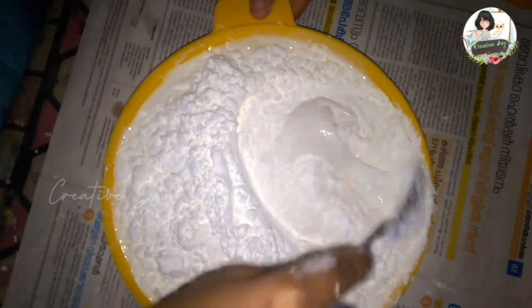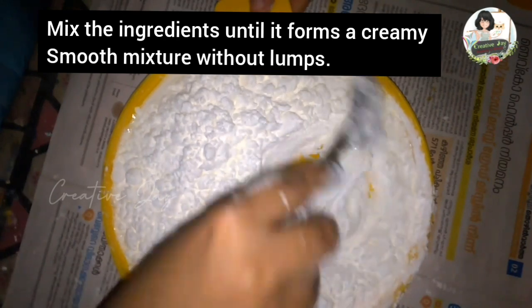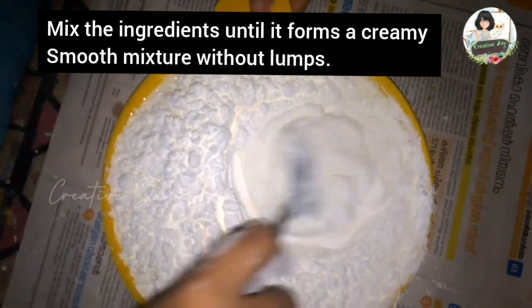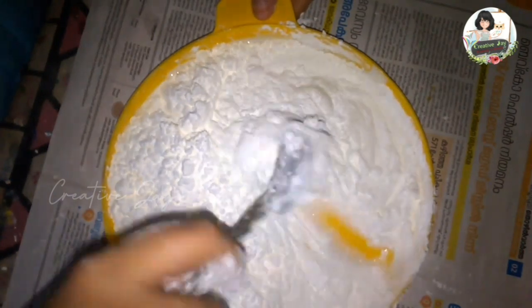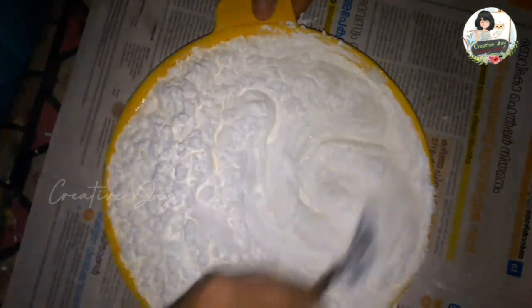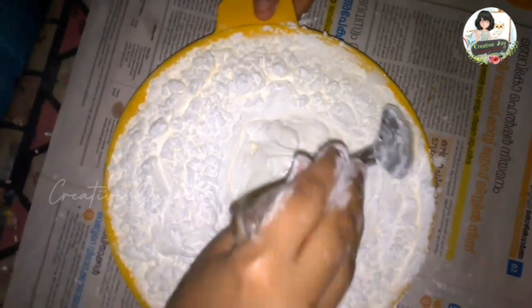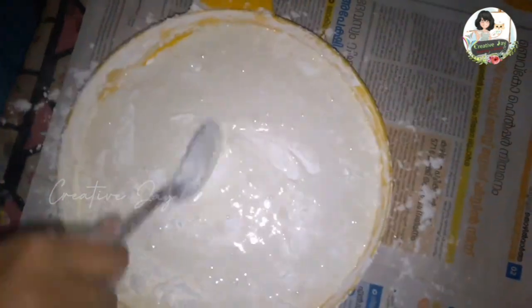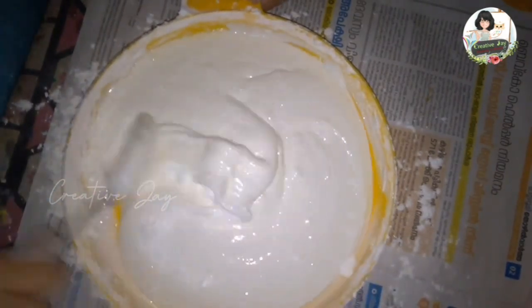Mix the cornflour and add 2–3 cups of cornflour along with 2 teaspoons of cornflour. Add it to get a nice paste — it will be a nice, creamy texture.